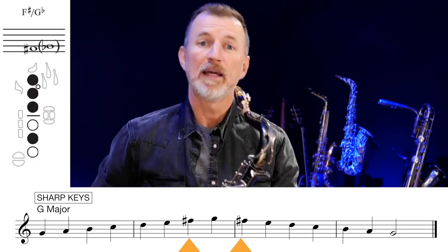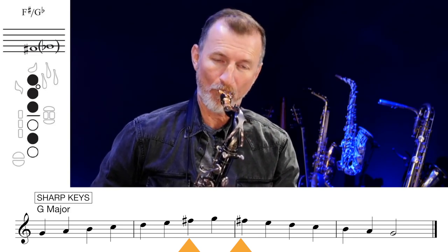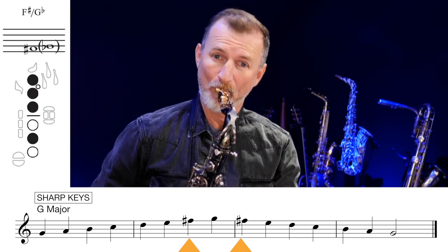For our very first scale, let's look at G major. You're probably thinking, well what about C major? But I figure you probably already know C major — it's the easiest scale because there's no sharps and no flats, literally from C all the way up to C and back down again. So let's start with G major. G major has just got one sharp, which is F sharp. We play the F sharp with our middle finger — it sounds like this. Let's play through that scale.